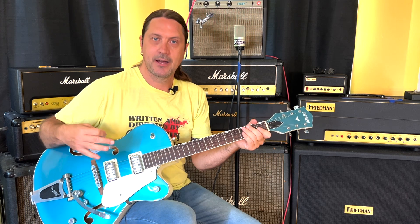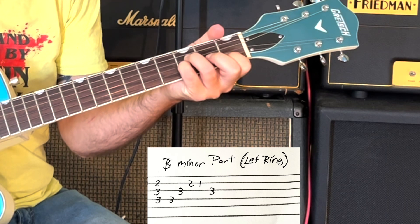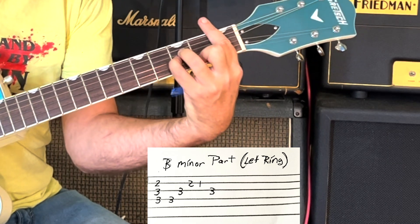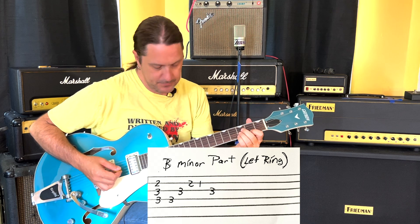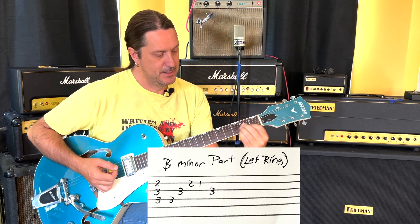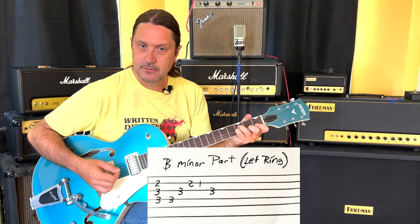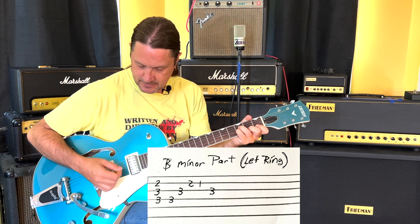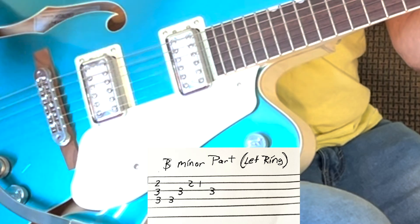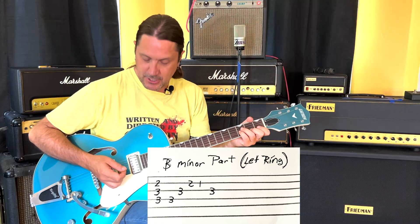That same concept applies on each chord we play. When we do this B flat minor chord, it's a pretty big chord but we're only going to play the D, G, and B strings — it's like an A minor shape brought up to the third fret. We're going to strum down all three strings. Then I went back to the first note — I arpeggiate right back up that chord.